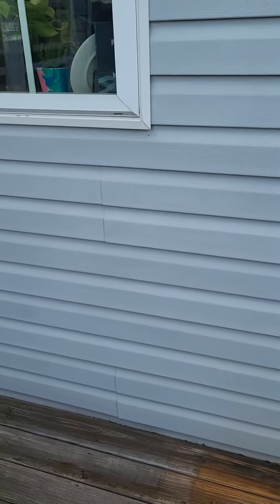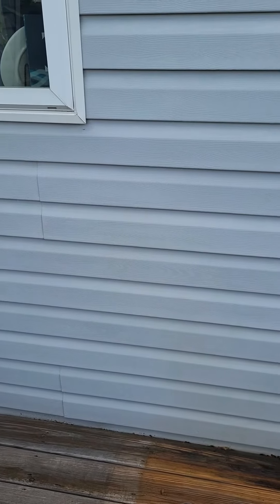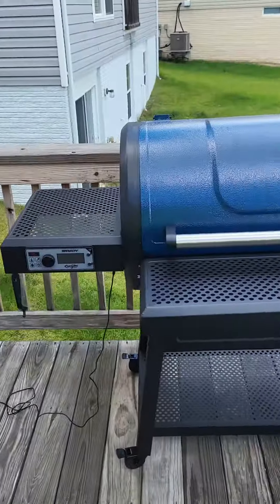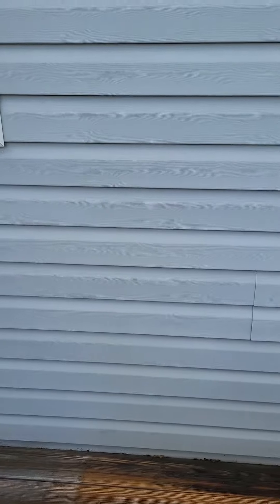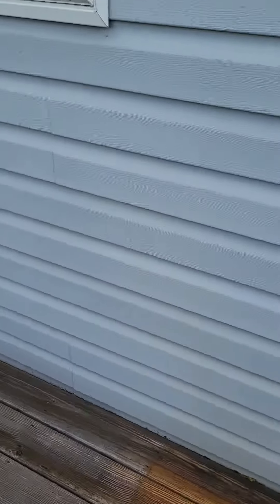We've already discussed the materials needed for this project, but now we need to discuss how we're going to get electricity out here. We want an outlet somewhere underneath this window near the grill, but how are we going to get electricity here? We've got to find a source on the opposite side of the wall somewhere. So let's go inside and take a look.